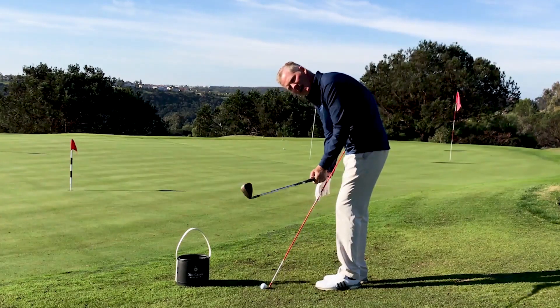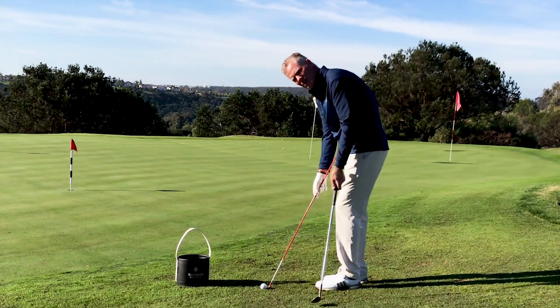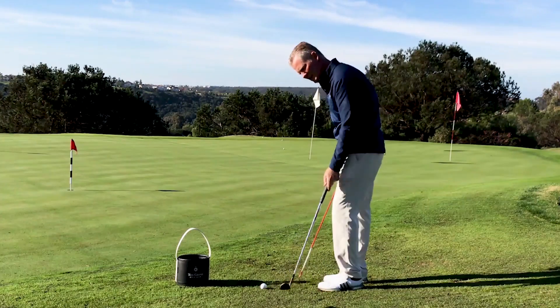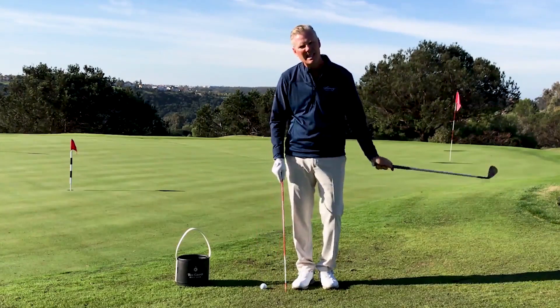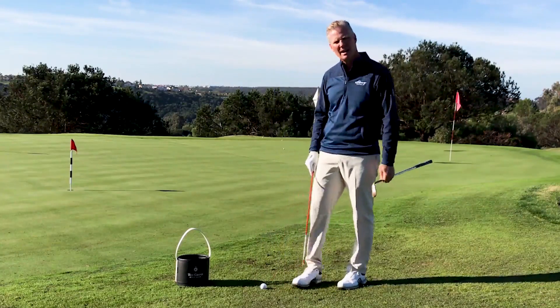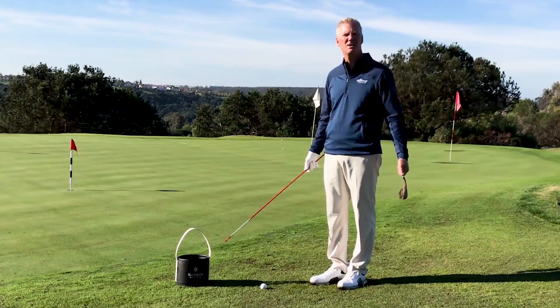This would be outside and this would be inside. It was a common discovery that they took it away at a certain direction, and if you're taking it away at a certain direction, that's going to give you a specific attack angle. That attack angle helps you use the bounce and brush the ground a little bit better, because we don't want to be taking divots in our short game.